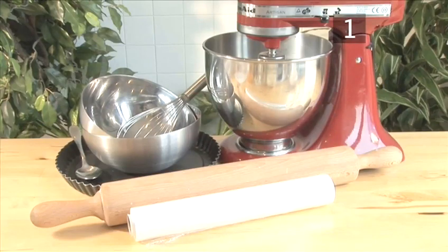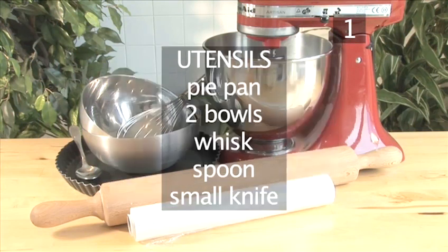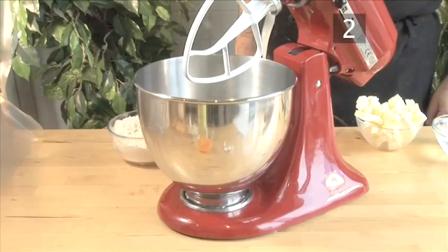You will also need the following utensils: a mixer with a flat beater attachment, a rolling pin, some cling film, a pie pan, two bowls, a whisk, a spoon, and a small knife.